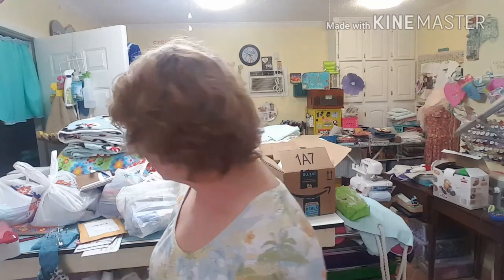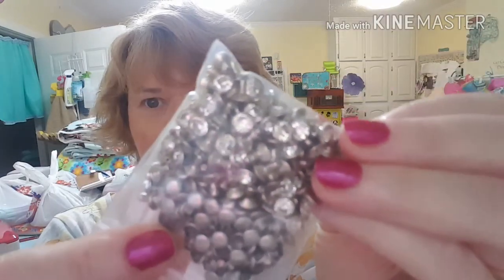Here's a package from Wish, let me open it. Some more of those rivets! I know you're waiting on a tutorial on the rivets but I haven't had time to practice. I've got tomorrow and Wednesday so hopefully I'll find time the next couple of days. This is what they look like and they have both parts that you're going to need.